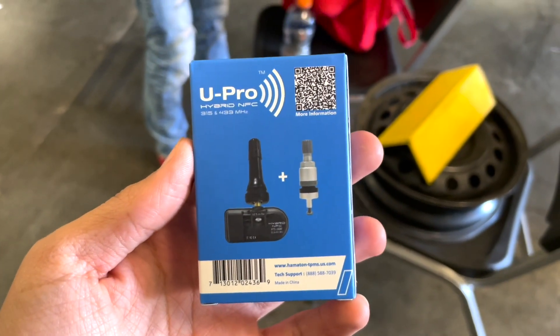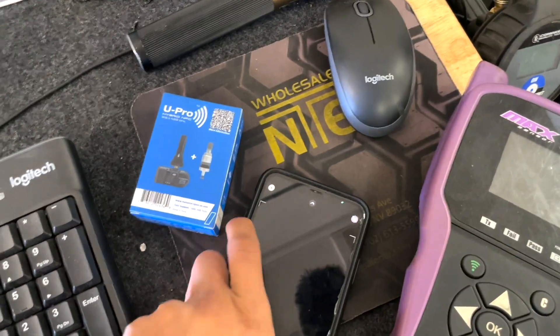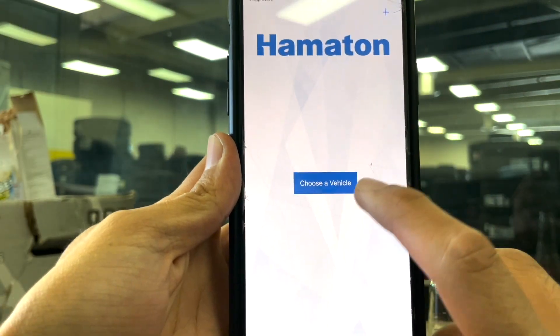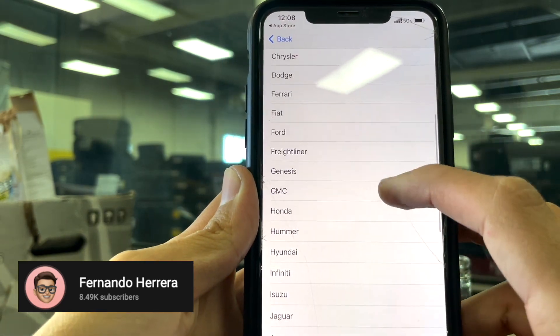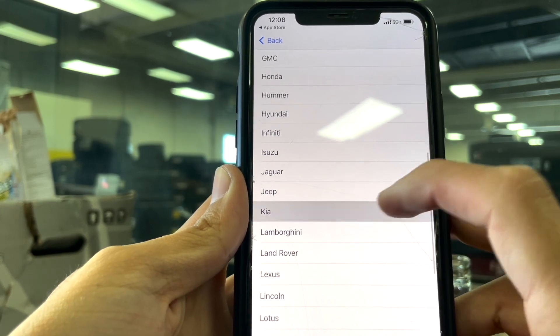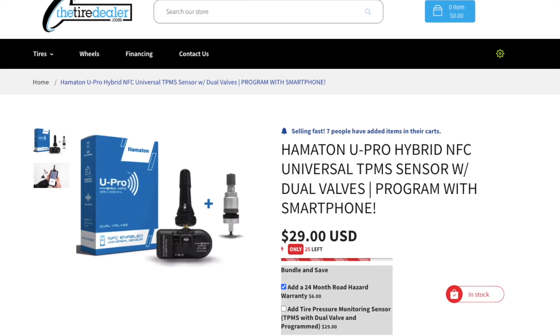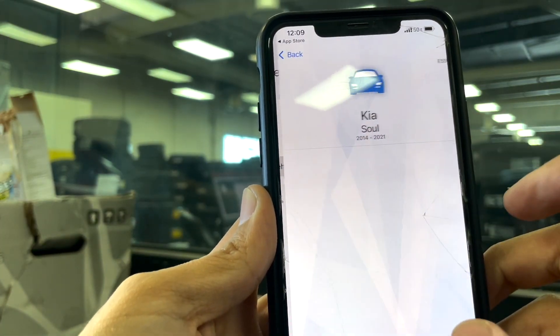I'm going to show you the steps on how I program and install one of these sensors. It's not necessarily a product review, but if you want a product review, subscribe and like this video because I will have one on my channel very soon. If you're interested in purchasing these sensors, I'm selling them at $29 at tiredealer.com — link in the description — or wholesale at $22 per sensor if you buy over 100.